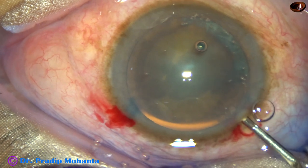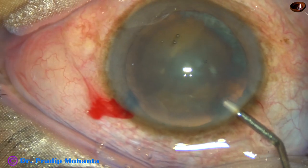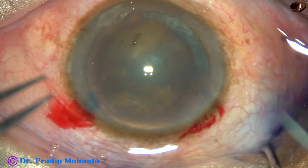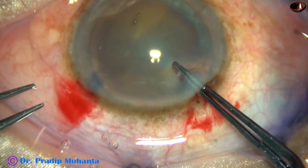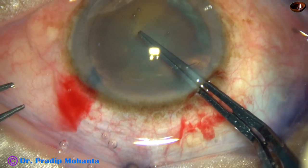Viscoelastic is injected and the anterior chamber is filled. Now let us observe the capsulorhexis. The anterior lip of the main wound must be lifted to prevent leakage of viscoelastic.